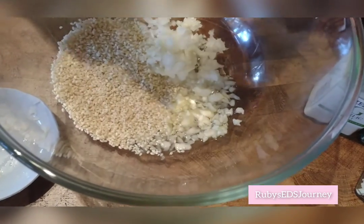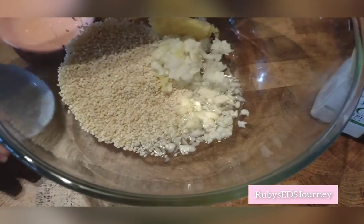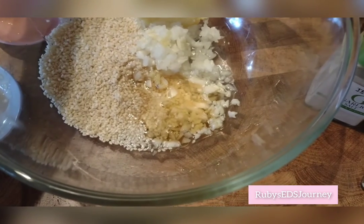That's potato. That's ginger — it's called ginger. Why did I even use it? I'm just spilling everything.